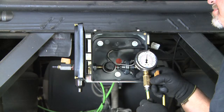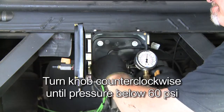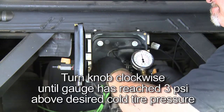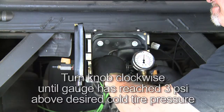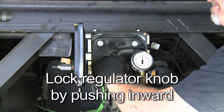To adjust the regulator, unlock the regulator knob by pulling outwards until you feel a slight click. Turn the knob counterclockwise until the pressure on the gauge reads below 60 PSI. Increase the pressure by turning the knob clockwise until the gauge has reached 3 PSI above your desired cold tire pressure. Once the target pressure has been achieved, lock the knob by pushing it inwards. You should feel and hear a slight click.